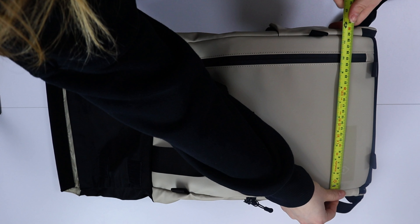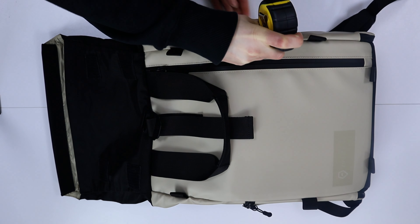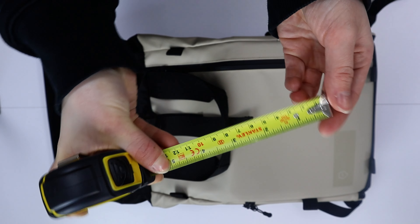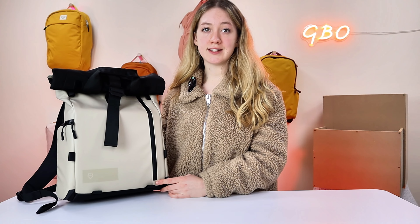So onto the dimensions of this backpack. We've given it a rough measure with a tape measure, but on the site it states that the dimensions are 16 inches in height by 11 inches in width by 5.5 inches in depth. This bag has a volume of 11 litres, however when you have the roll top expanded it can go up to 16 litres.